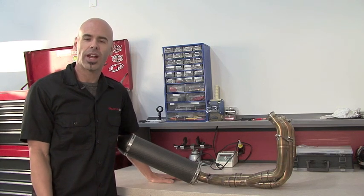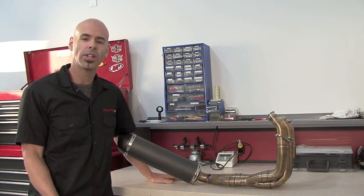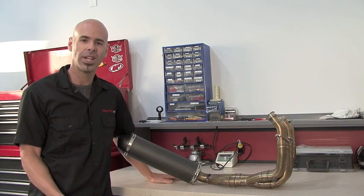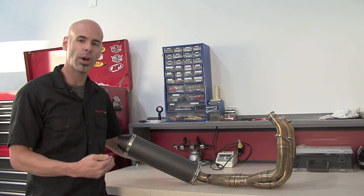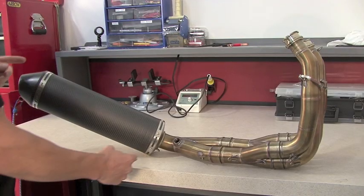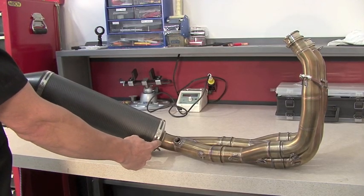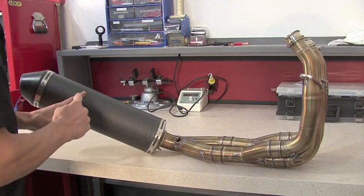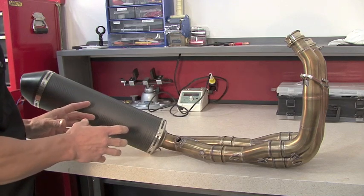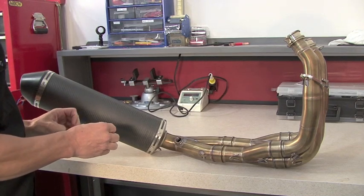Quite a few of today's exhausts actually have a very short muffler, and this can cause issues with placement of the O2 sensor. One thing you want to be careful of is exactly how close it is and how short your muffler is to the main system. This particular exhaust for an R6 actually has a fairly long muffler, but some come with a very short muffler, and this can cause reversion to come in across to the O2 sensor, which can cause a lot of issues down low in your autotune mapping.